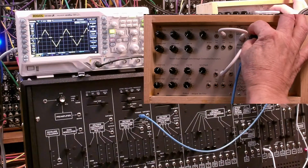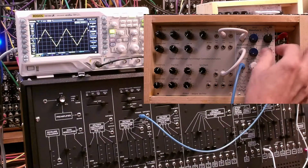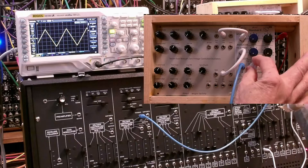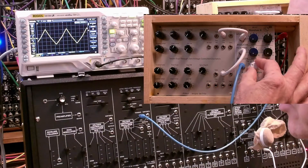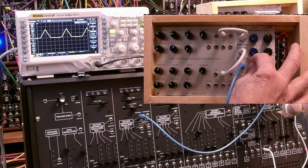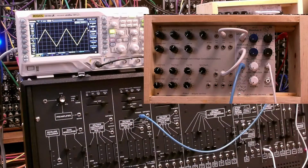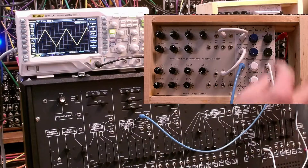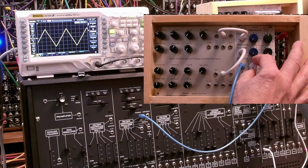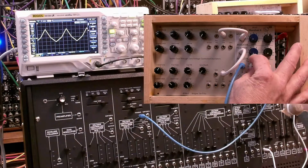Let's take that modulation off and see what happens when we go from negative pulse output to positive. And we just go up an octave. So not only do you have the spectral change as you change from a triangle to a pulse, you also have an octave change as you change this value. Of course, it's not under voltage control, but it's there.